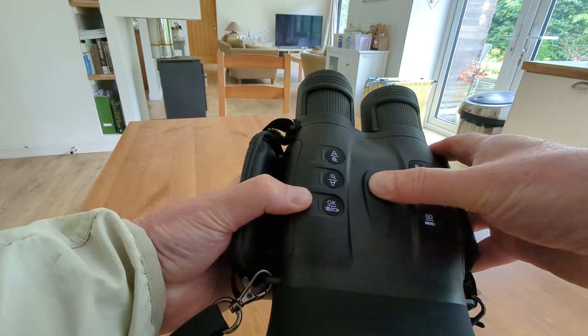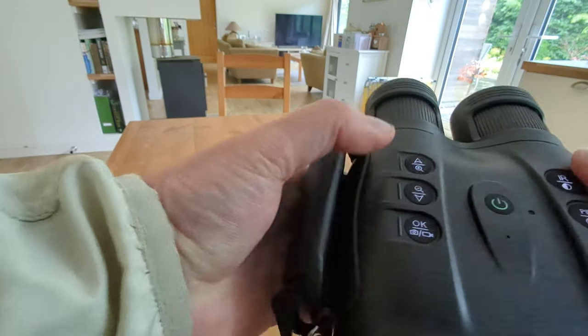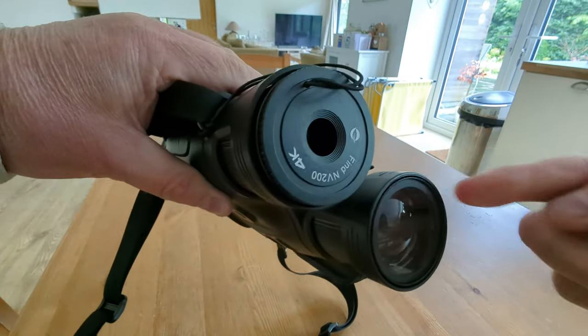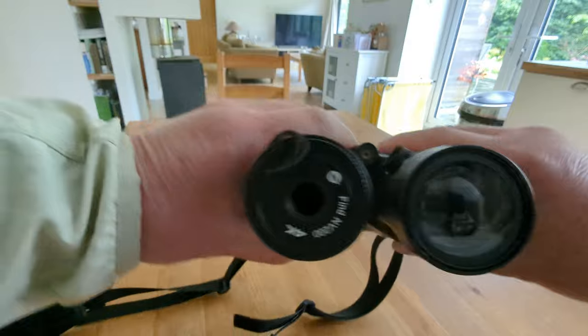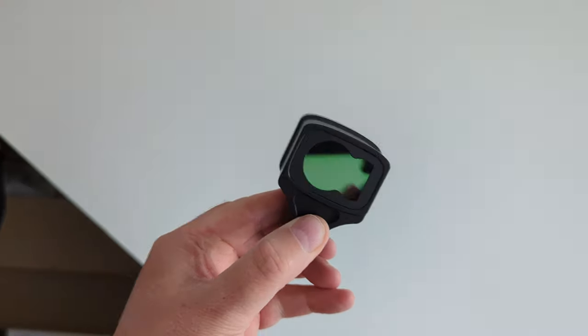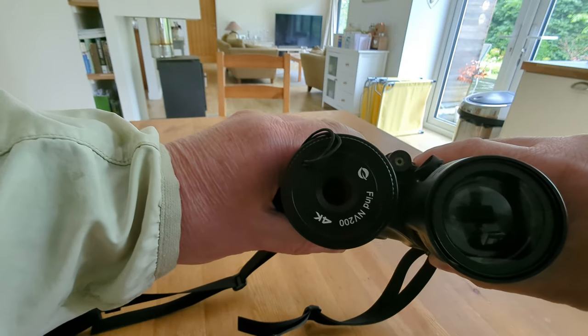Just press the power button on, and then hopefully you can see the screen here — you'll see this boot up. You can zoom in and out using these two buttons here. And then you've got the infrared side here. There's a range finder, and there's a whole lens that fits onto that, and I guess that's for hunting, so you can actually work out the exact distance of the beast or whatever it is you may be looking to stalk.